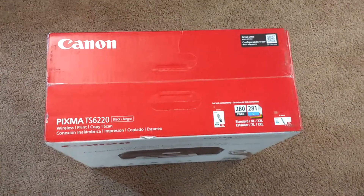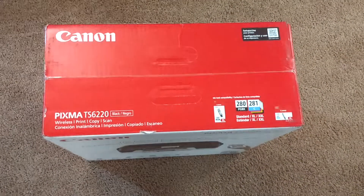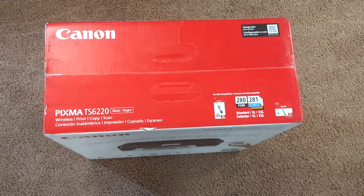Hello and welcome to MJ Reviews. Today I'm going to be doing a review on this Canon PIXMA printer — that's the TS-6220 model.